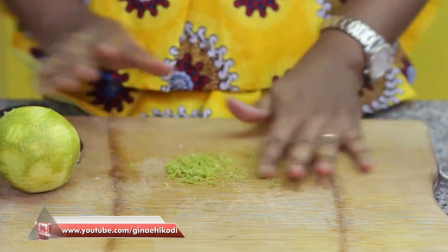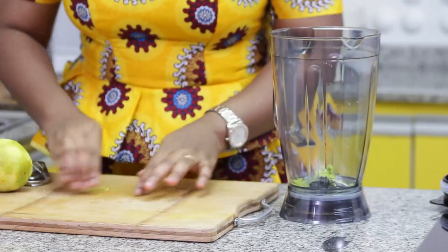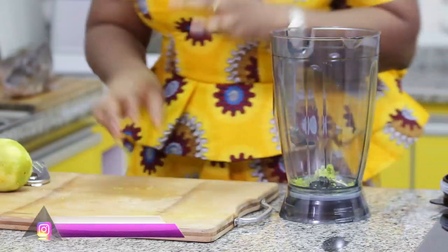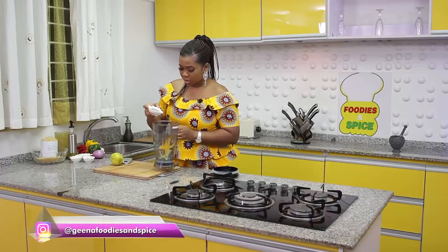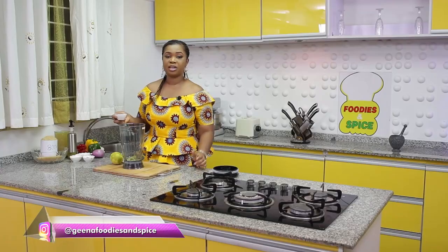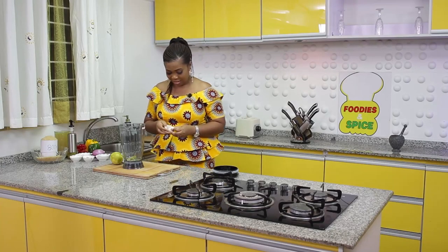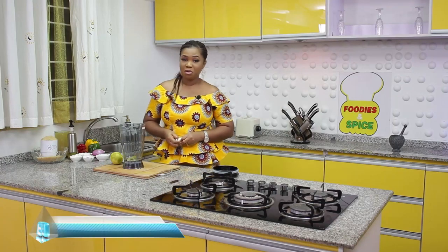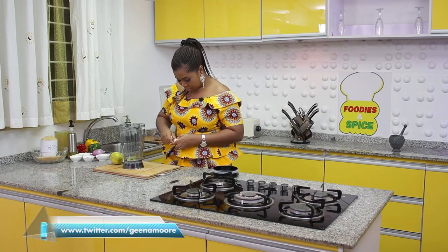I have about half a tablespoon of orange zest — the aroma from the orange is fantastic. I'll be using about half a tablespoon of rosemary leaves. Now if you don't have rosemary leaves you can always use thyme. Nothing goes better with fish like garlic — fish and garlic are best friends. So whenever you want to grill or cook fish, don't forget to add your garlic. I'll be adding three cloves here.